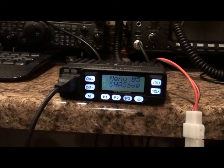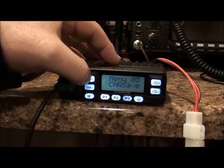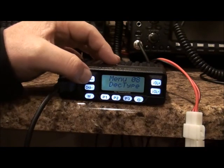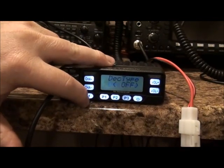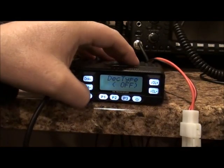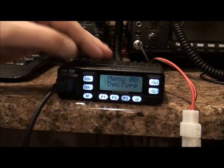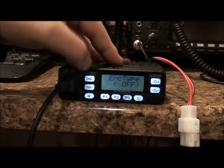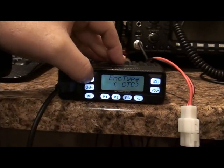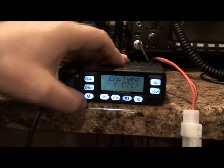Now go to menu 8 for decode. I don't have any digital decode on this one so it's going to be off, as you can see. Back to memory menu, let's go to menu 10 for encode type. Toggle through the options — CTCSS, DCS, IDCS, off — let's go to CTCSS and hit menu.